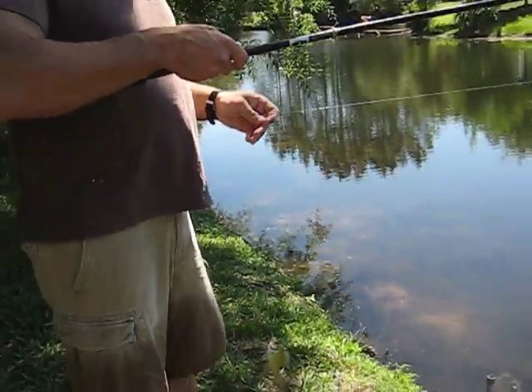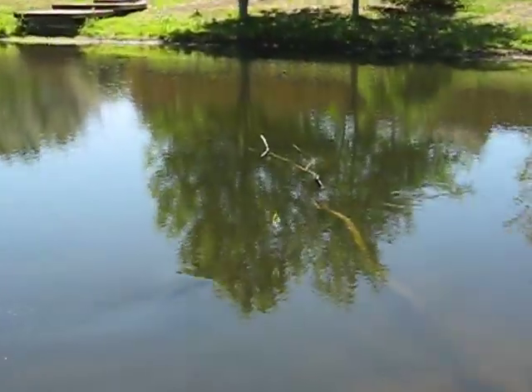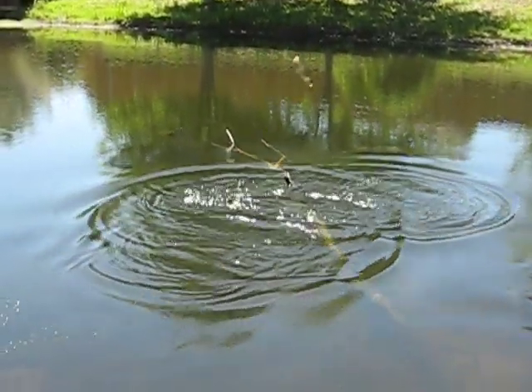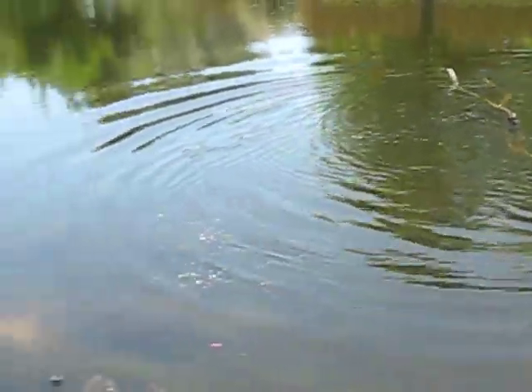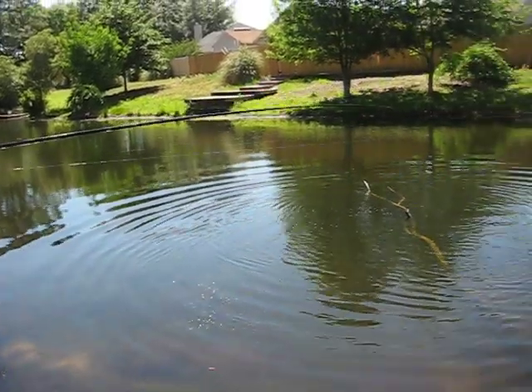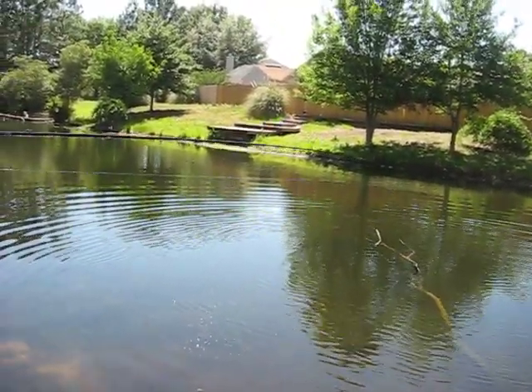Okay, there's the little bass. That was the big one — the big one went after it. Where's the little one? Did you all catch that big one? No, just the little one.